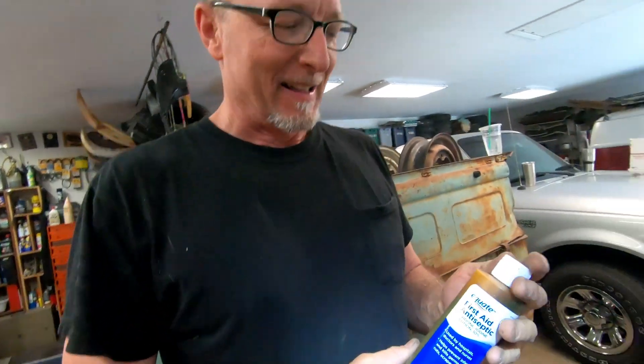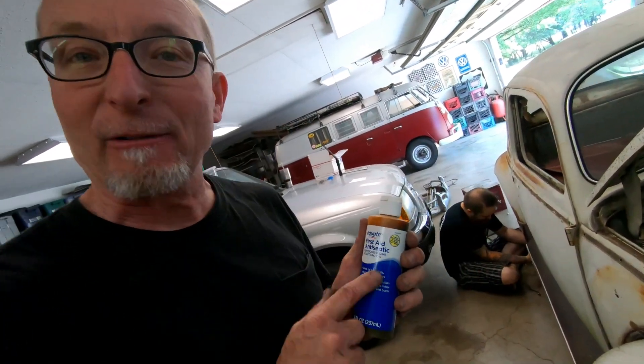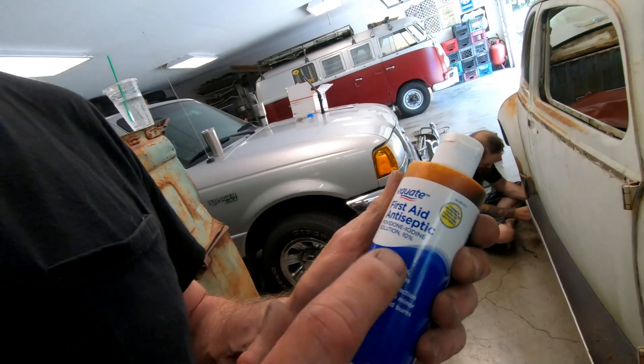What are we doing here at VW Life? Well, Martin said a bad word, so I thought maybe we had some blood and I was going to take care of him. First aid in the shop — here at VW Life, safety first.